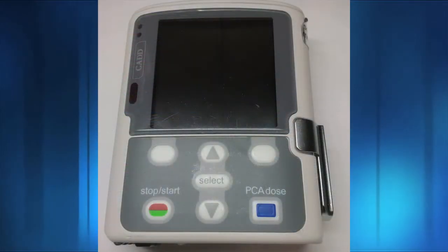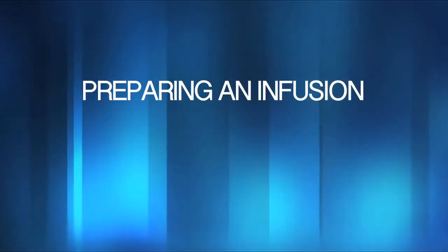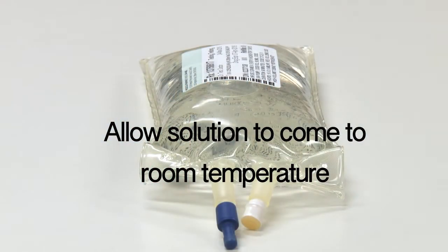Let's look at some strategies to reduce air alarms across the infusion process — specifically how to assist in preventing air alarms when preparing the infusion. Infusing a chilled solution may cause air bubbles to form as the cold solution warms. Remove the solution from the fridge several hours prior to infusion, unless otherwise indicated, such as a drug like meropenem. If the visit nurse is changing the bag, the nurse can either call the patient or instruct the patient to remove the bag prior to the visit.